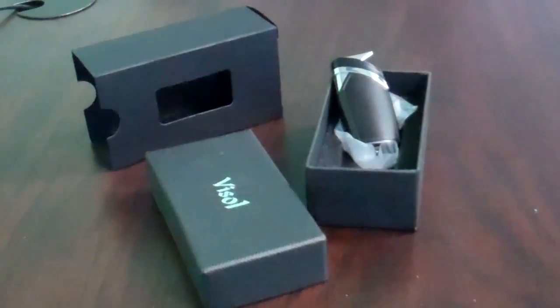Hi, welcome to eLighter's YouTube channel. This video is to demonstrate the proper usage of the VESO Spark lighter, item code VLR500702.